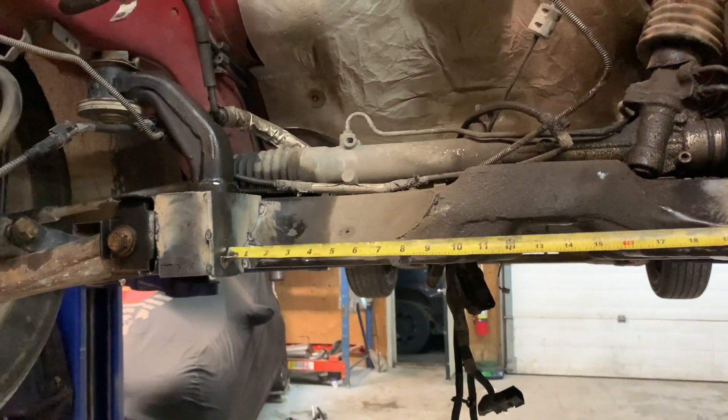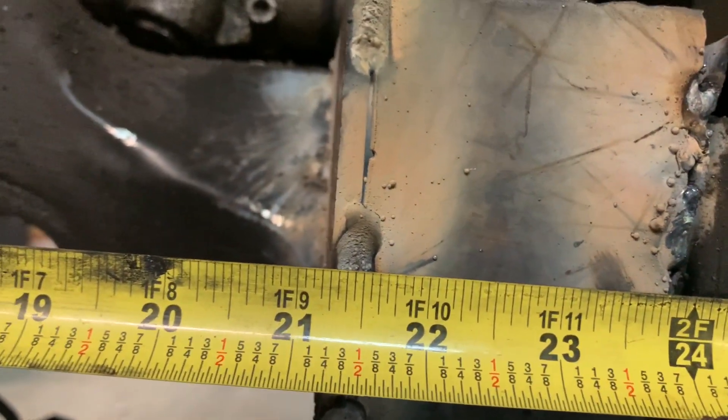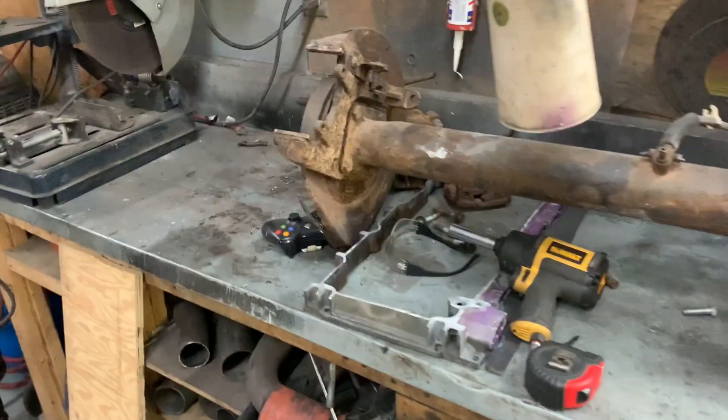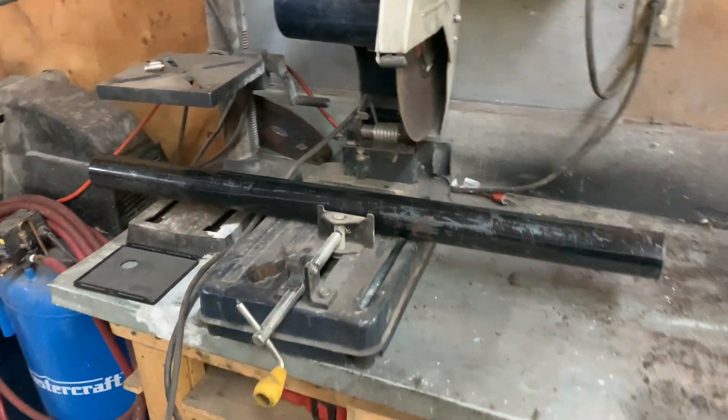We can just measure how long we need it — nice flat surface there. I'm going to go 21 and a quarter. Sometimes I kind of snag myself up and think I've got to clean this place up. That's tonight. Okay, 21 and a quarter it is.